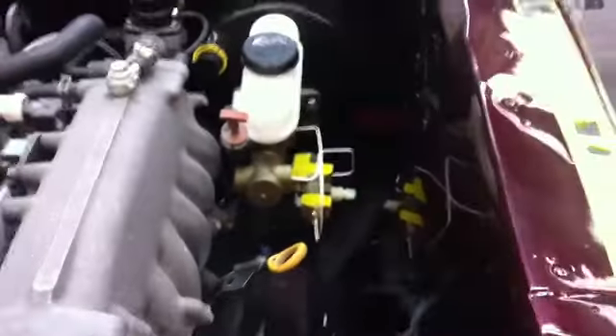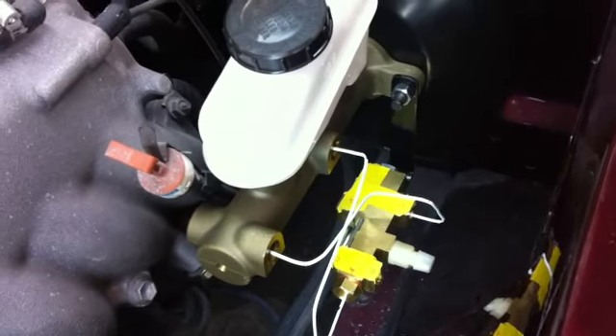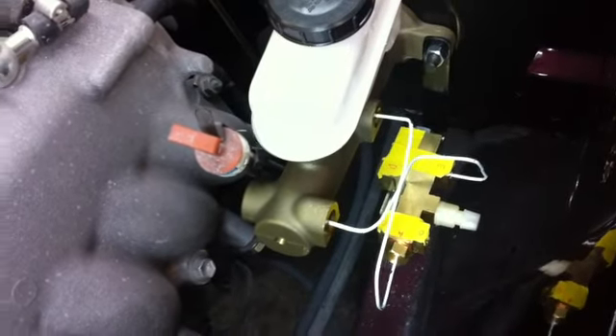Making progress — we got a bracket in there for our distribution block, so the master cylinder and distribution block are basically one unit now and should flex together at the same time. We'll get our lines going to that.